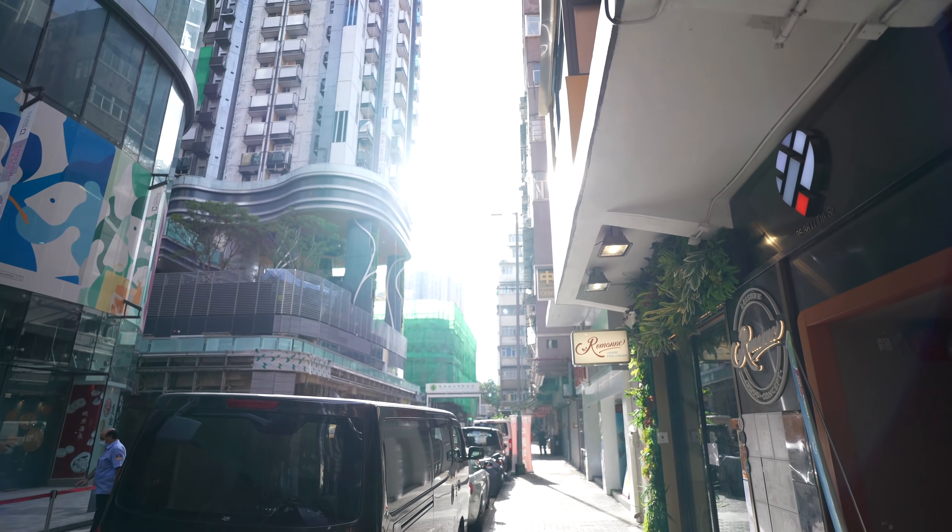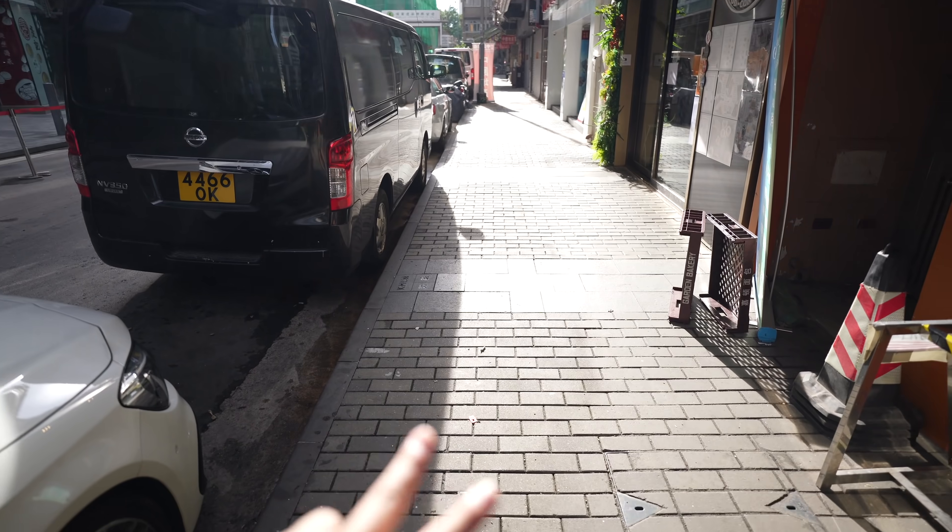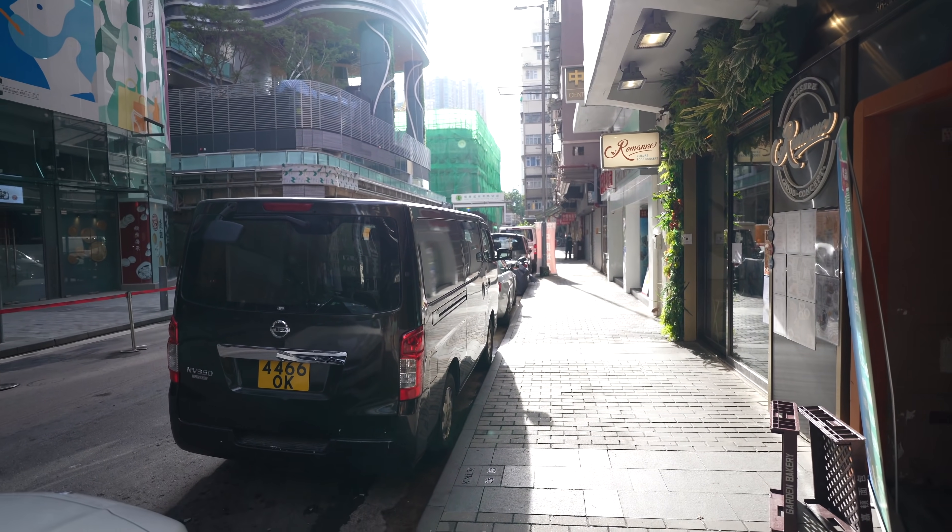We have another really harsh lighting condition right now — the sun is shining directly at me and this part of the street is drenched in shadow. Let's do a camera test here.